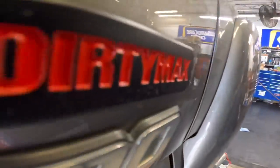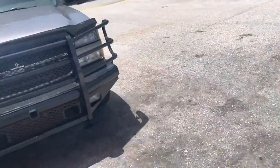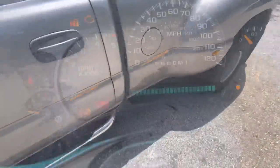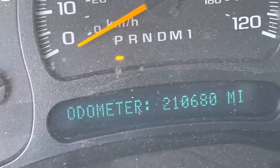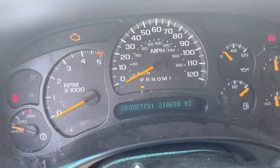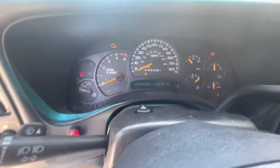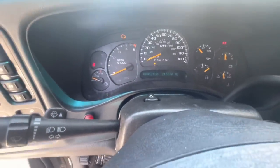6.6 LBZ dirty max. Hi everybody, good day to you. We're going back to my 2007 Chevrolet Silverado 3500. It has 210,680 miles on the odometer, 6.6 liter Duramax, and we're here because my right rear window glass fell out the other day and is being held on with tape.